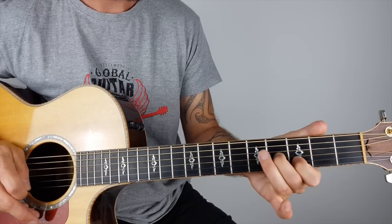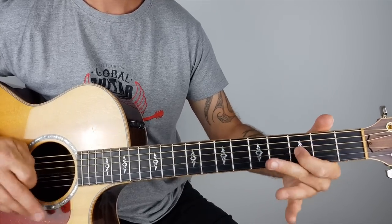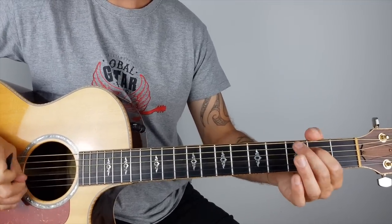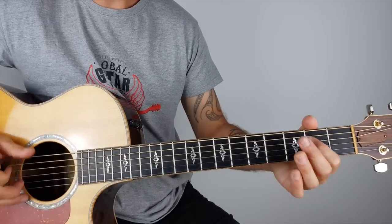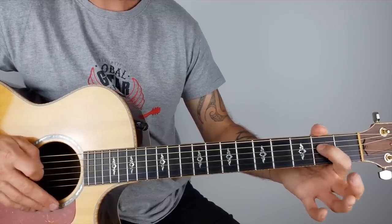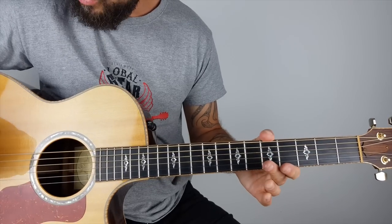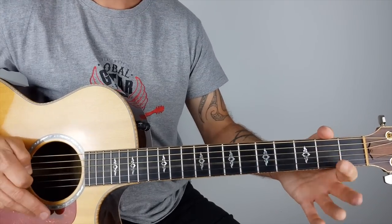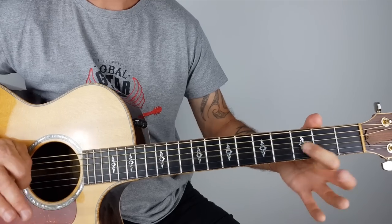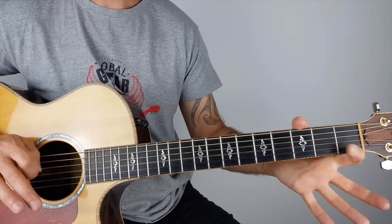Then we've got this second riff which is a bit easier. He plays with fingers so he kind of does something like that, but we're playing with a pick. I'm hitting the D string - the fourth string - at the second fret, then I'm hitting the open G. Then I go to the third fret on the G string and I pull back to the second fret - it's like a little slide and I pull off.